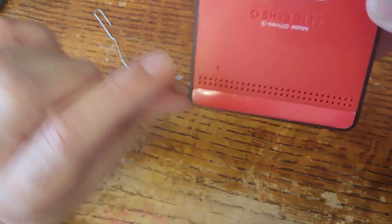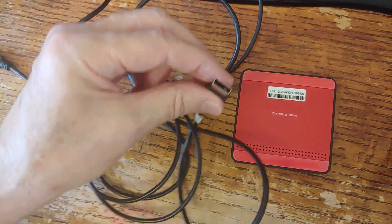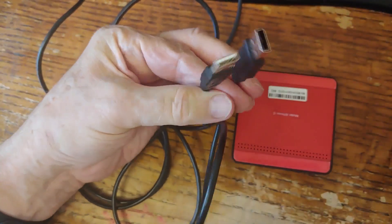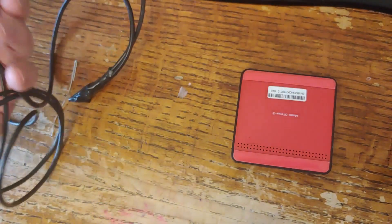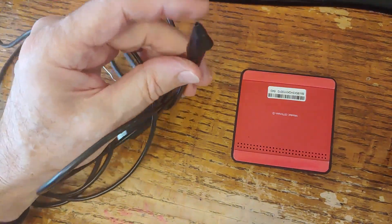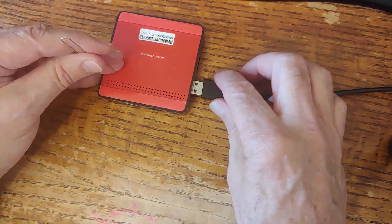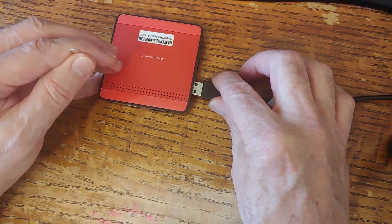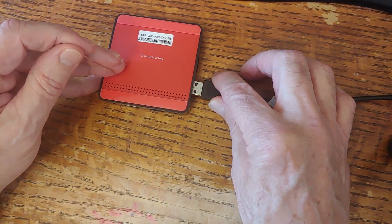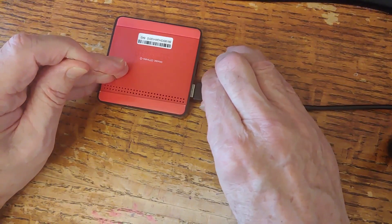We're going to put a paper clip into that reset hole. I'm using a homemade male-to-male USB 2 cable — I spliced two of the fattest cables I could find together for better conductivity. I insert the pin into the hole, depress it, and I can hear and feel it click. Then I plug into the USB 2 OTG port.